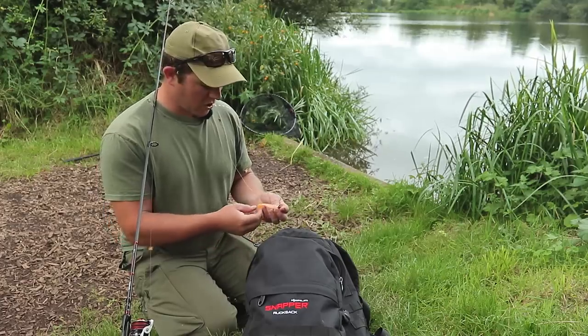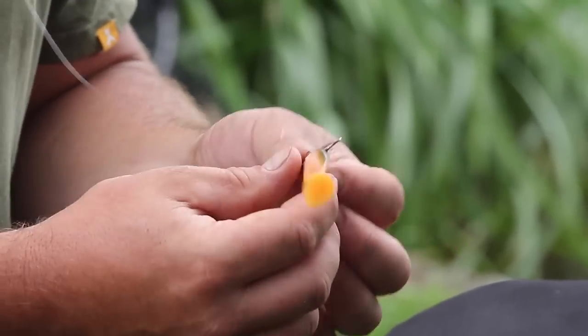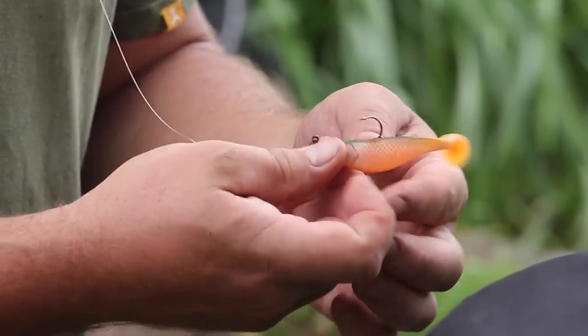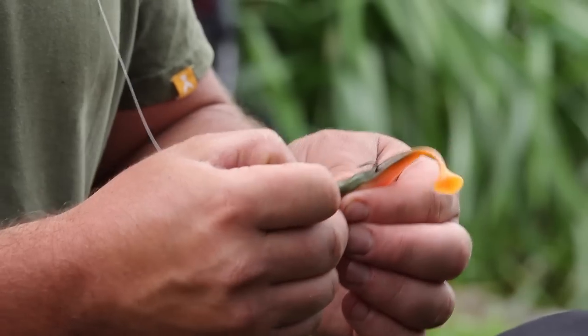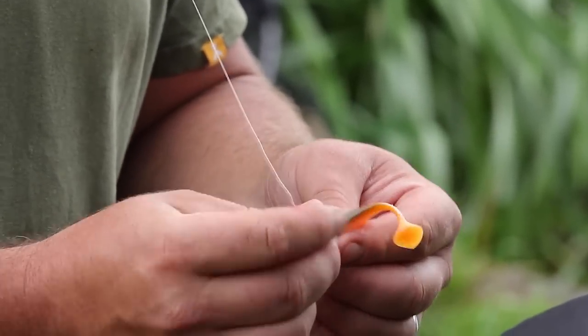I've just caught quite a few fish on this goldfish rubber jig, but the action's dried up a bit, even with me fanning my casts about and trying to find the fish. So what I'm going to do is just change the pattern.